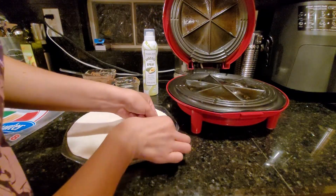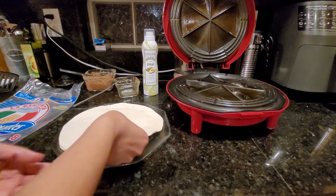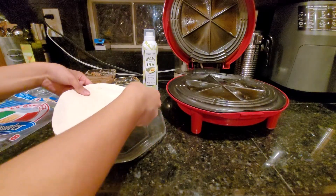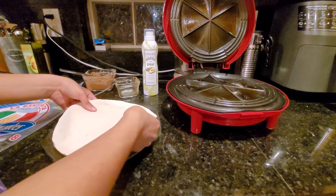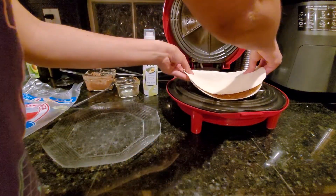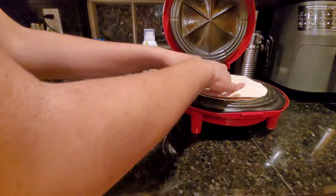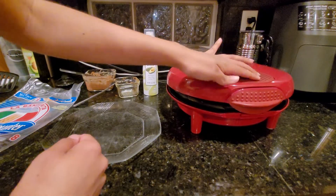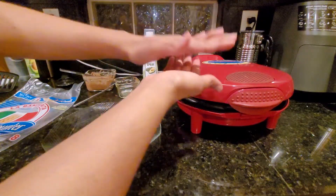Now we're going to peel it up a little, find the bottom side, and try to match up the corners. I think one tortilla is slightly bigger than the other, so I'd flip it. Our fries are done but the quesadilla isn't — poor timing on my part. I'll place it in the center and push down. It won't close all the way because it's full, which is normal. I like to press down on it a little to really sandwich it together.